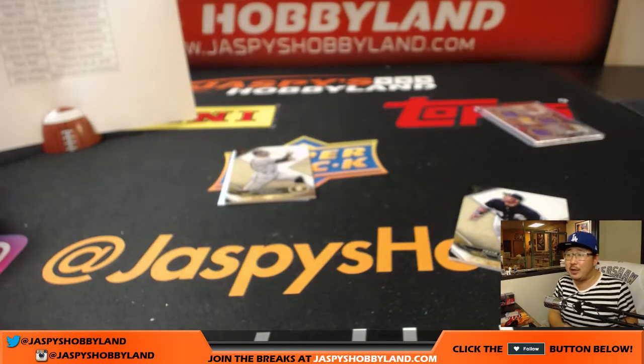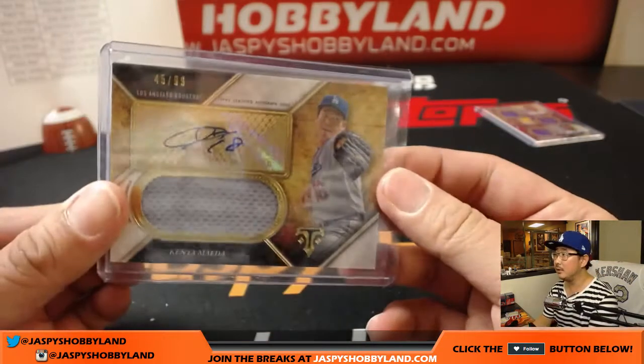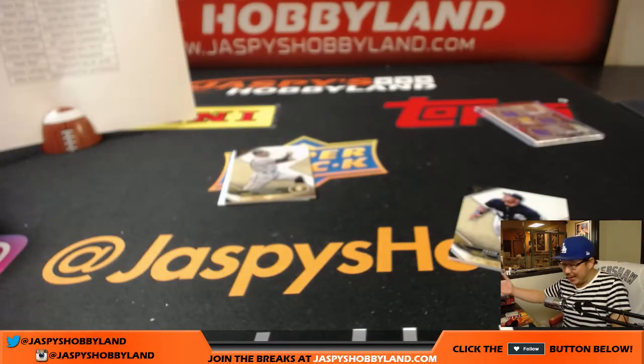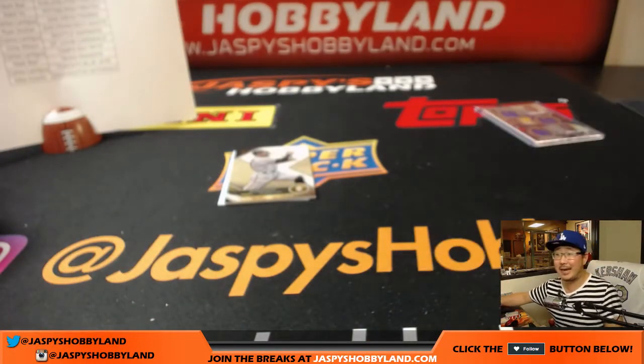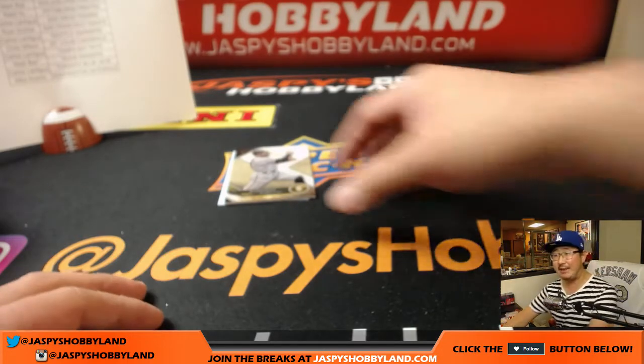For example, Bumgarner doesn't sign a lot. We broadcast until 11 o'clock Pacific — I'll have some dinner after this and then whatever else you see close on jazbeeshobbyland.com. Nice Kenta Maeda. Maybe Bumgarner just doesn't like signing, or maybe he charges a lot for his autos so he's saved for other products.